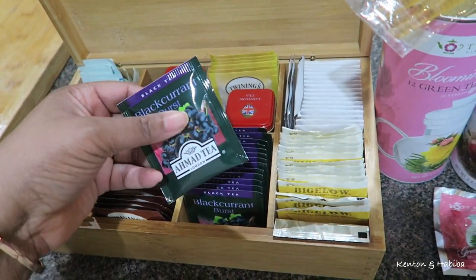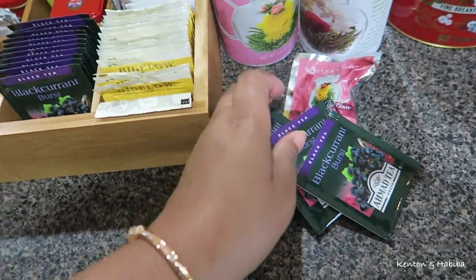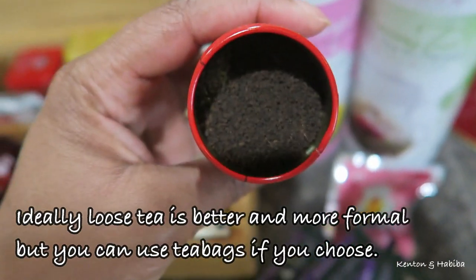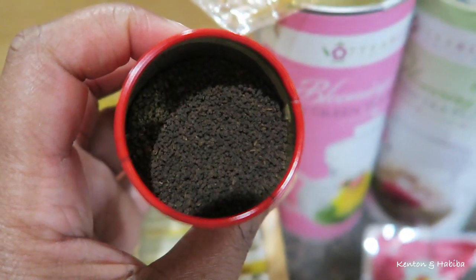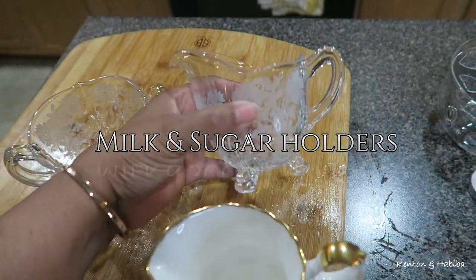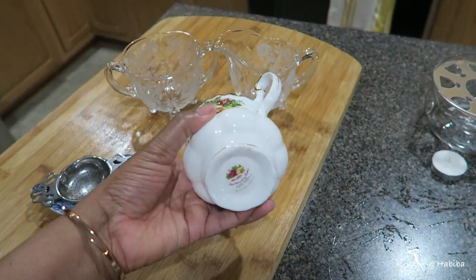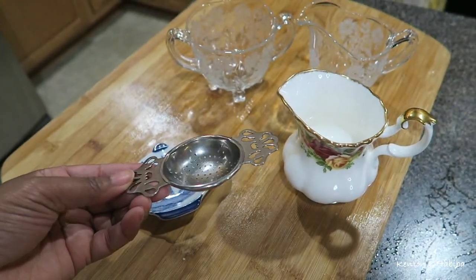Traditional English tea parties are done with loose tea, which is more formal, more intense, and generally a better option — but you can certainly use tea bags if that's what you have. Make sure to also have decaffeinated tea as an option. You're also going to need milk and sugar holders, and when you have a large party you'll need more than one set. Don't forget your tea strainers for the table, especially if you're serving loose tea.